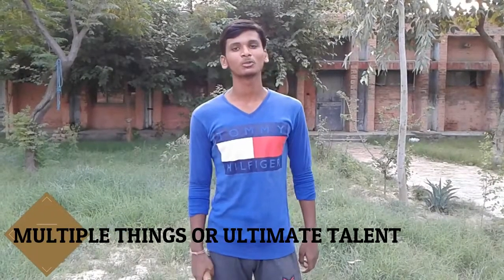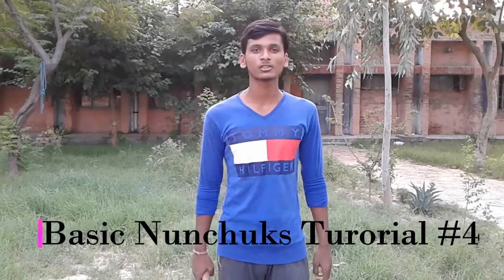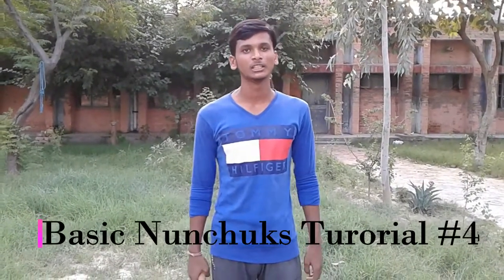What's up everyone, welcome to Multiple Things, or Ultimate Talent. This is Ravi Soni, and today I am going to teach you the basic nunchucks tutorial.